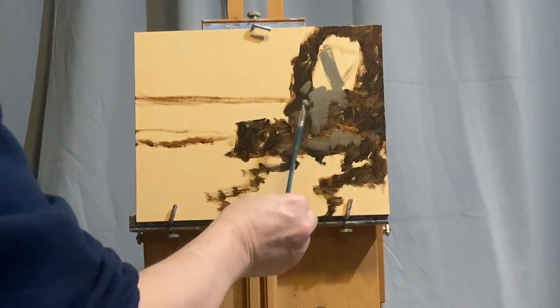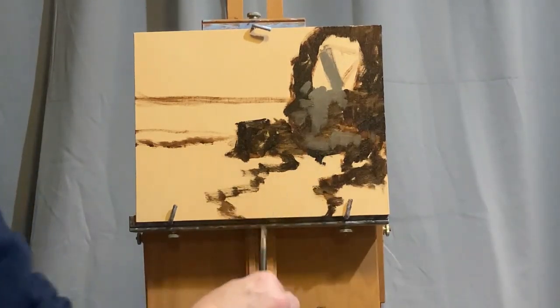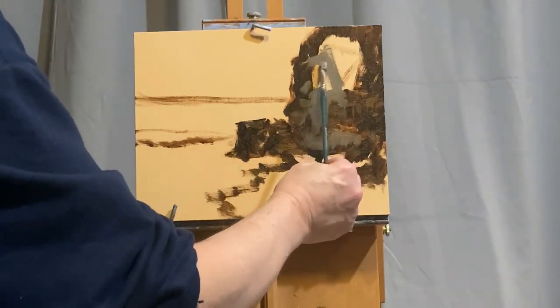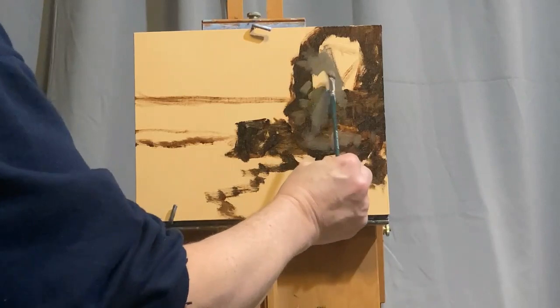Here I've just added a little bit of Titanium White to the mixture. And if you squint, you can tell that there's just a slight variation—it's still the same tonal value as the dark that I put on, but it does give a little bit of variety in this larger shape mass.